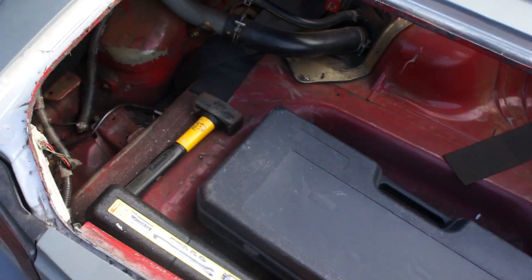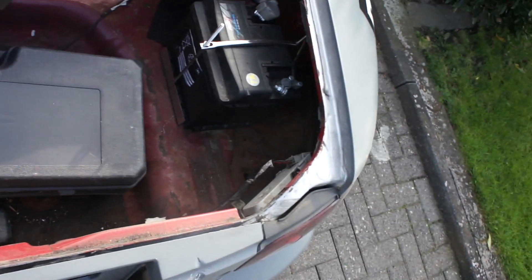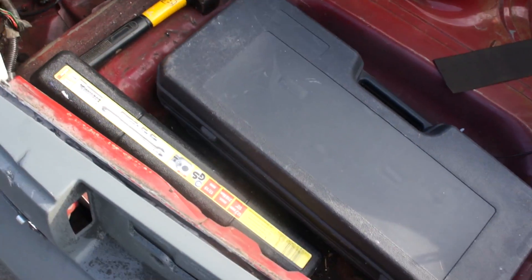I still have some tools in the car from the last event. Nothing special going on here — battery located a little bit differently from stock, hood pins — and that's basically it.